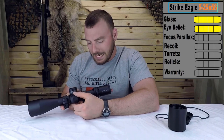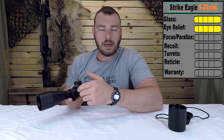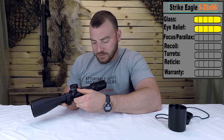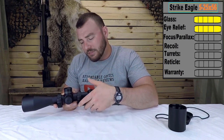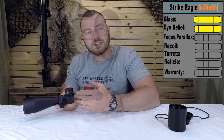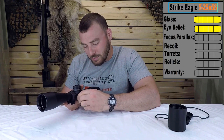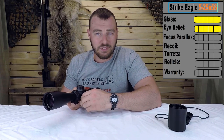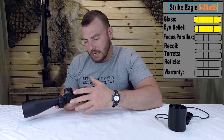Next we have the focus parallax. This one goes all the way down to 15 meters. I did notice that the distance indicators were not quite correct — at about 100 meters I had to adjust the focus parallax to around 150. A lot of companies don't even put numbers because it's really a challenge to get them to match actual distance. The focus is quite stiff, which I noticed other people comment on online as well. It's movable but you've got to give it a little bit more energy than usual.